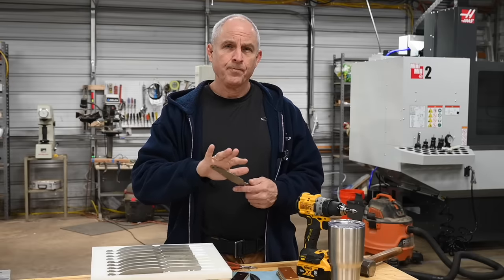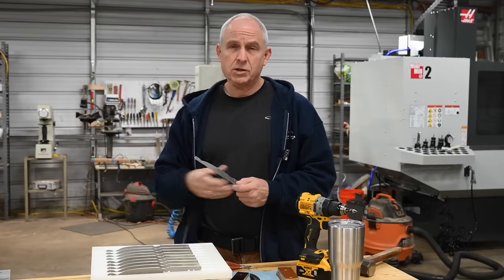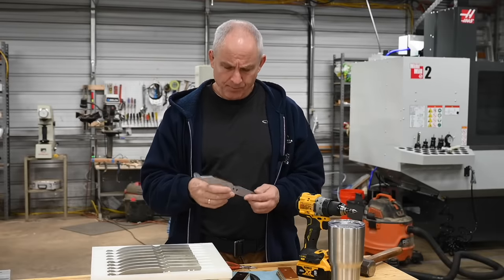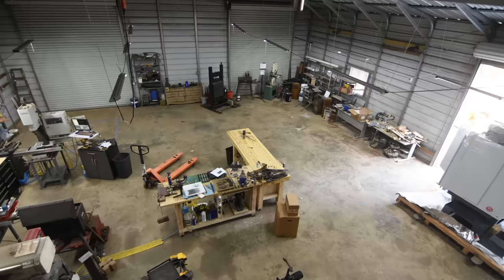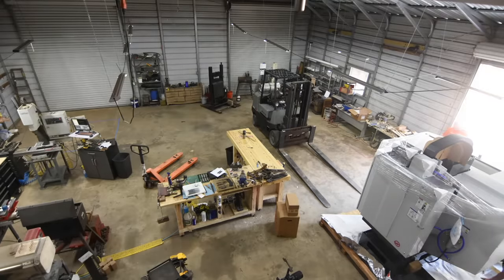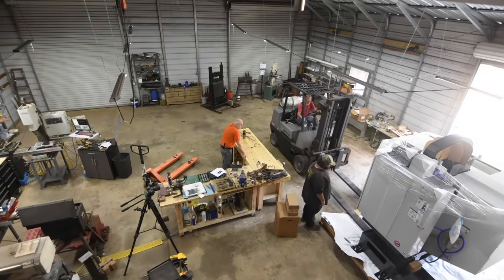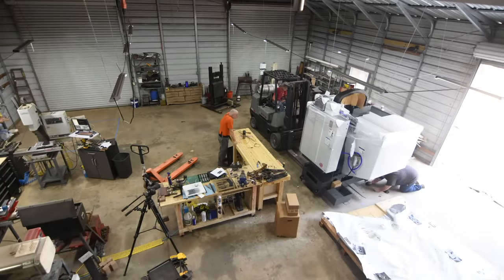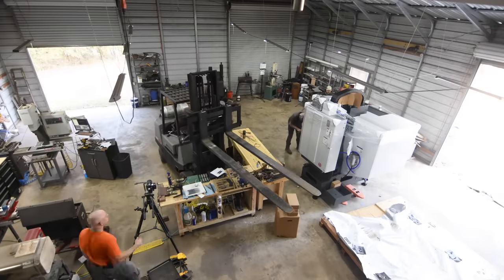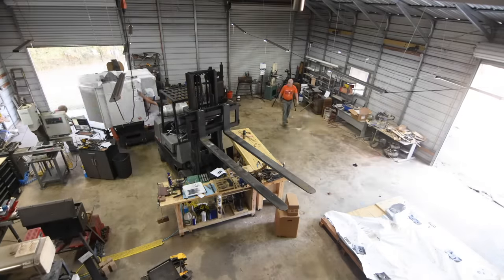Now, I have been making knives on my small CNC machine for, I think, seven years now, something like that. But this past month, I got myself a Haas Mini Mill 2 — big boy CNC machine. By Haas standards it's one of the smallest machines they make, but by my standards this is a huge upgrade. It's a very, very big deal, and really a change of my whole business model.